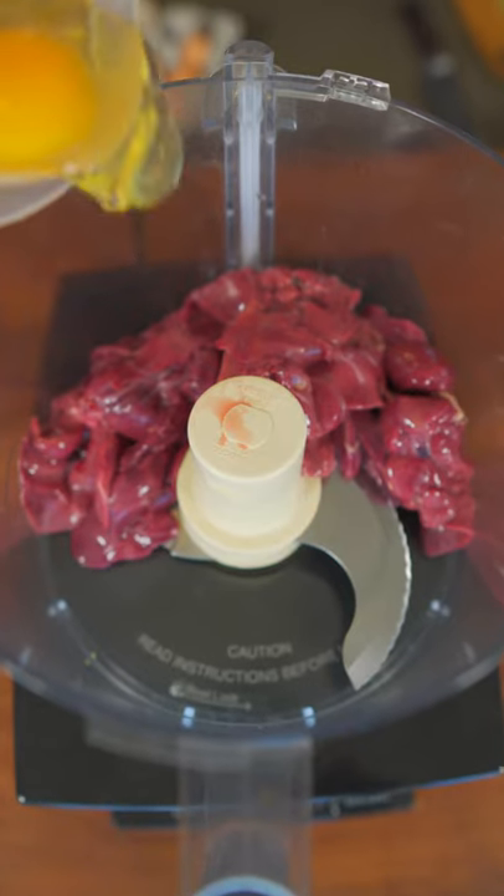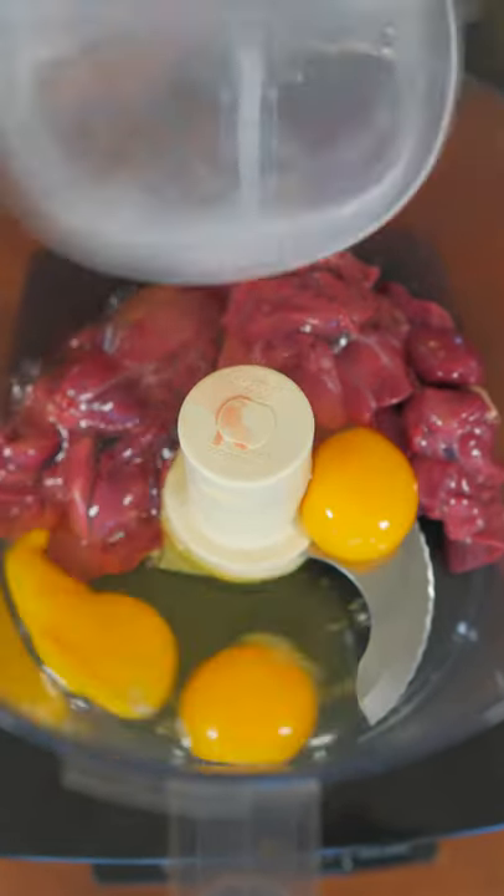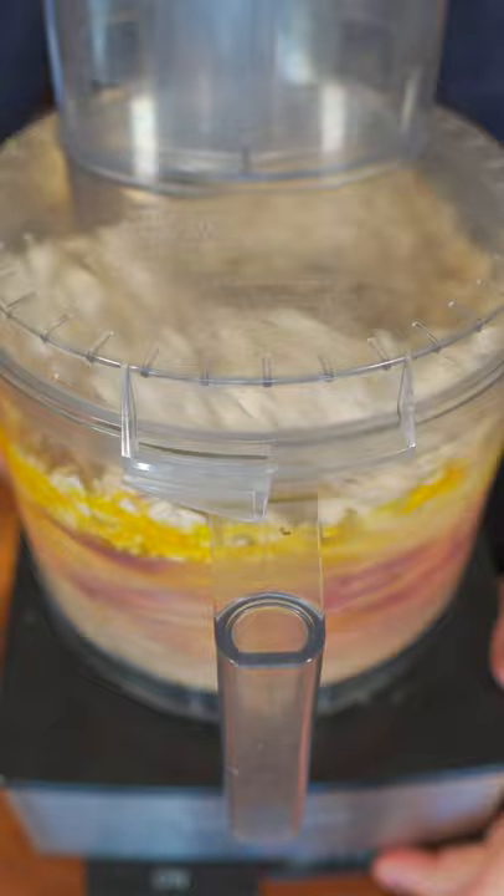Today we're making dog treats with these chicken livers for this golden doodle. Now let's go! Chicken livers in a food processor, followed by three eggs and some rolled oats. Lid on and blend.